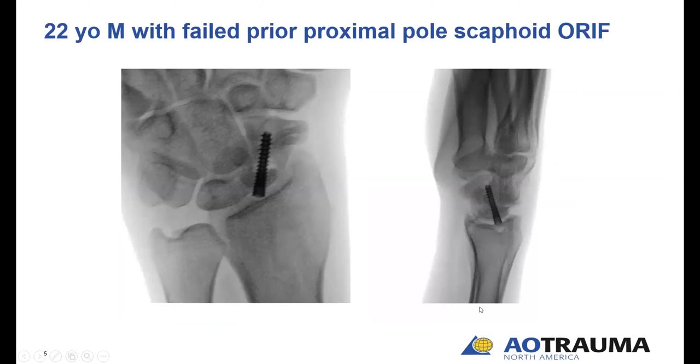You can just barely see a little remnant of the lucency that was present, but there's good bony bridging all the way across the scaphoid. This patient is fully healed. You also see that by that time, most of the defect in the bone graft donor site has started to fill in quite nicely. This is another all too common indication — someone who had a prior attempt at fixation of a proximal pole fracture with a compression screw.